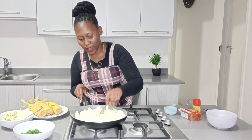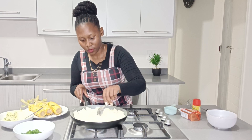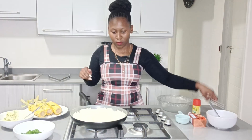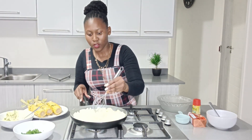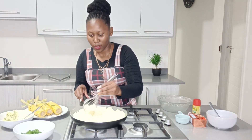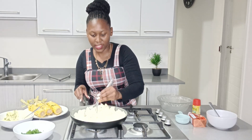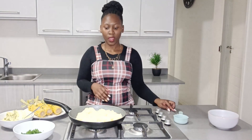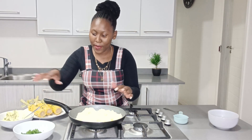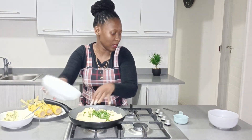Mix everything all together. Now I'm going to start mashing my potatoes together with the butter and everything that's all mixed in. Now that everything is mashed together, we're going to add some fresh parsley to garnish.